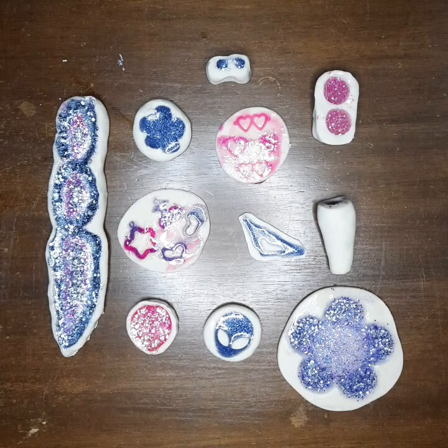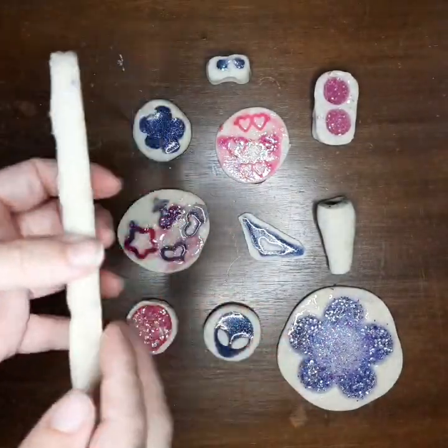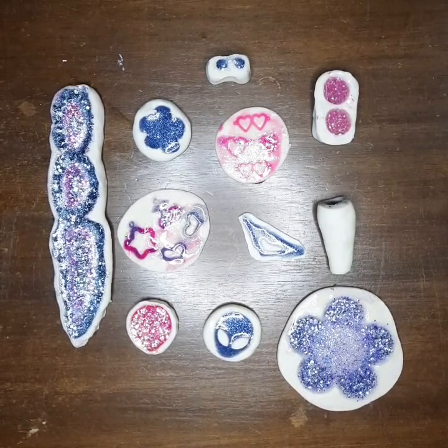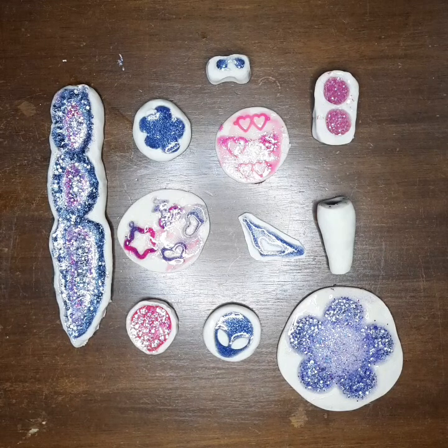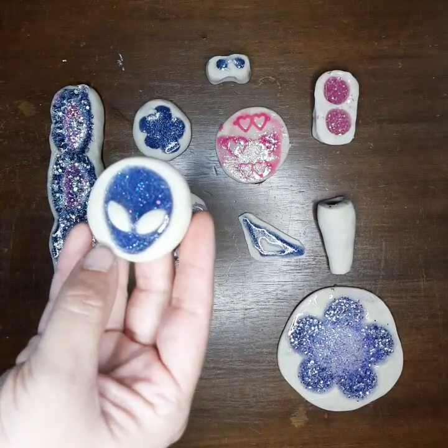I got this from Michaels for five dollars on clearance, and it is essentially just a brick of clay and you can mold it with your hands. Once you're done molding it and you imprint it with your object, then you bake it for about 20 to 30 minutes depending on the thickness. Then they stay flexible and they hold resin. It was five dollars — I think it was like $13 to $15 on its own, so it's a little bit cheaper than that yellow version you get at Michaels and Hobby Lobby.